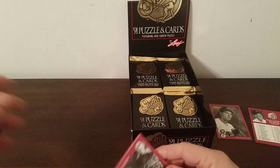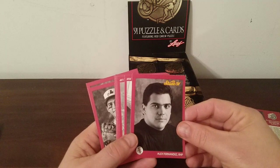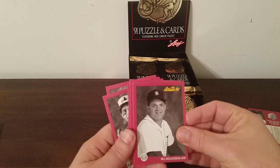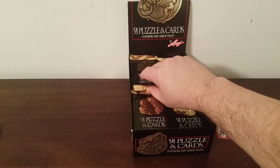I may do this as a premiere just so people can chat, because it might be kind of boring to watch me open these by myself with no interaction. Andres Galarraga, Fred McGriff, Alex Fernandez — a nice young pitcher for the White Sox back in the early 90s. Rick Aguilera again, Chuck Finley, Bill Gullickson, Rick Honeycutt — now a pitching coach for the Dodgers — George Bell, Darrell Evans, Dave Anderson.